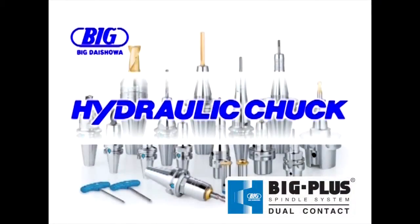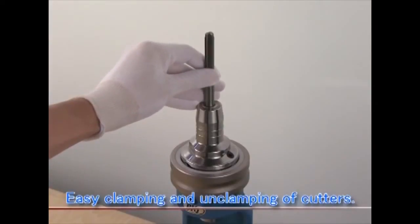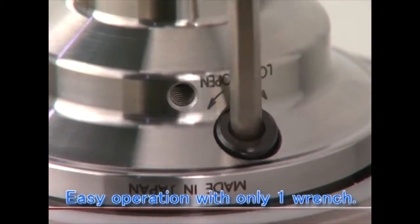The High Precision Hydraulic Chuck. Simple operation with only one wrench provides easy clamping and unclamping of cutters.